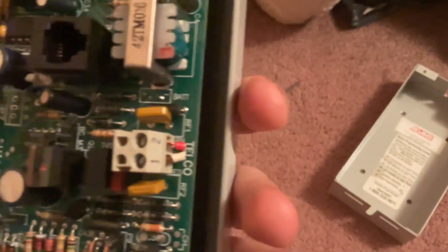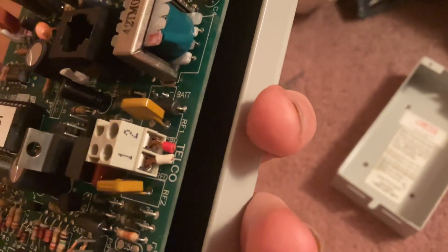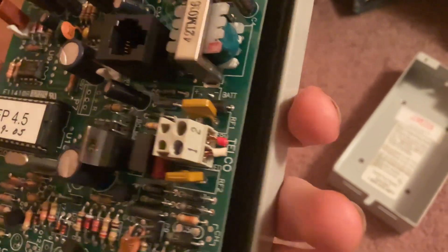This is where you connect your telephone. I believe this one was being used with a telephone before, as I can see from the wiring. After all, it looks nice.